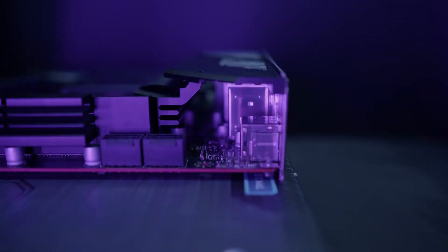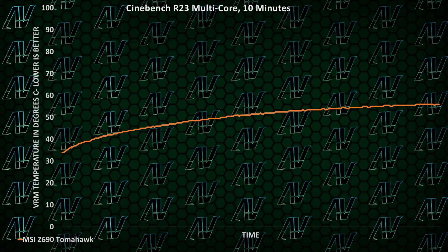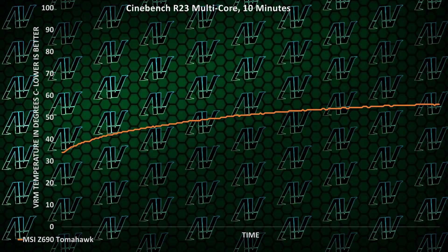However, it doesn't mean that this system isn't impressive in its own right — not only that, but it's also cool. While the VRM cooling doesn't look like much on the surface, it does manage to keep the power delivery system cool enough to sustain a CPU's high boost clocks.